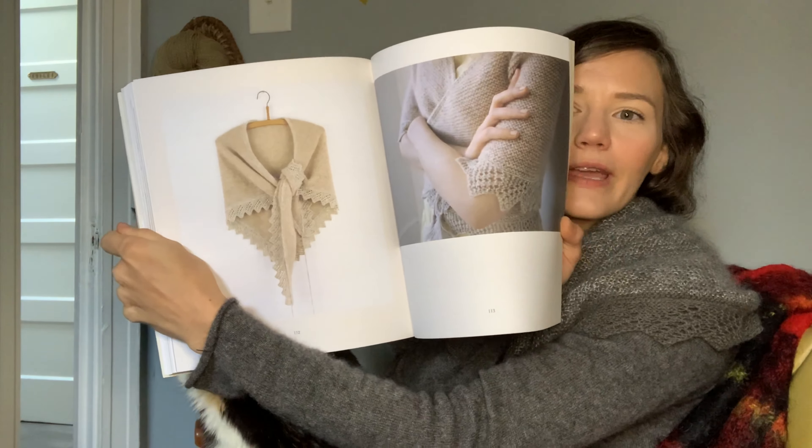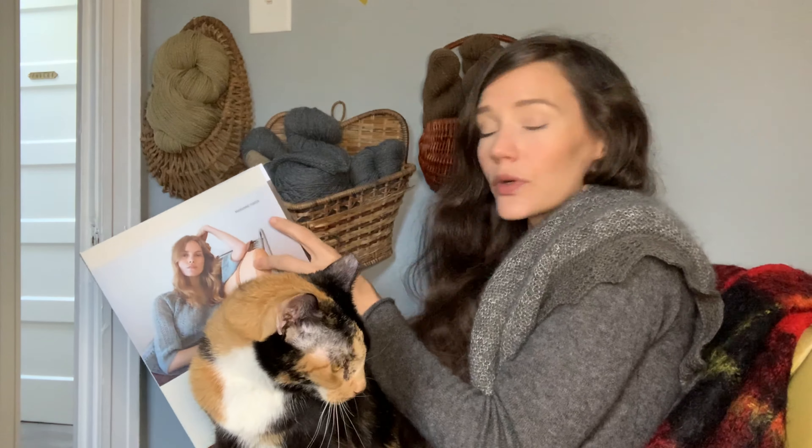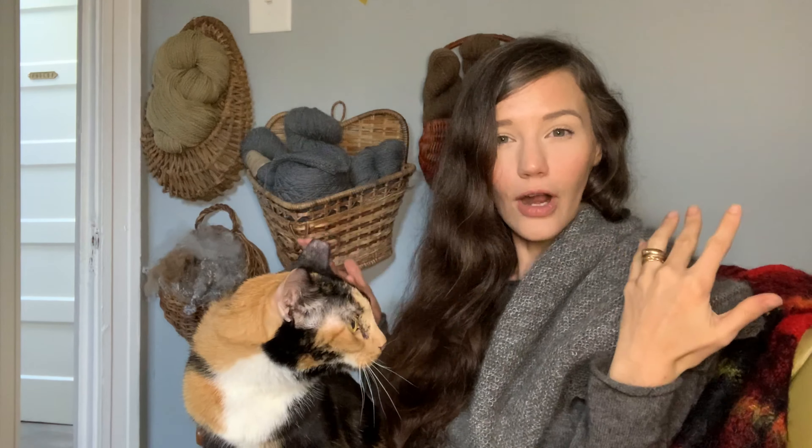I'll just open up the book to show you the image that goes along with this design. As you can see, it is quite gorgeous. It is a very simple construction, kind of knit from the top out in a triangle shape.